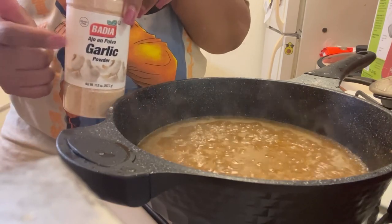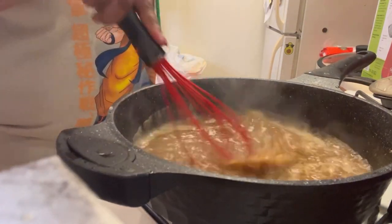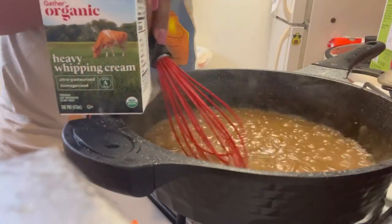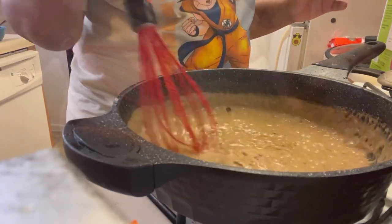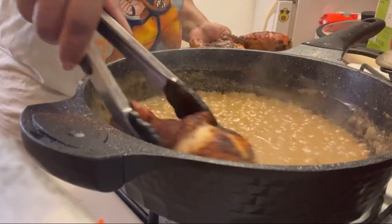I've added some chicken broth and that's thinning it out at the moment, but the longer you let it cook it will thicken. In goes some garlic and some cumin — just mixing it up. Adding in some heavy whipping cream, some paprika, and also some Creole seasoning.